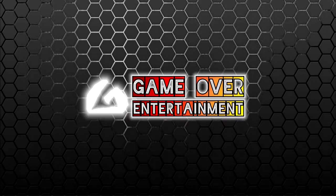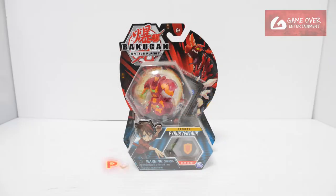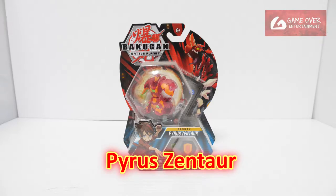Hello everybody, welcome back to another Bakugan unboxing video. Today we'll be unboxing Pyrus Zhentor from Bakugan Battle Planet.